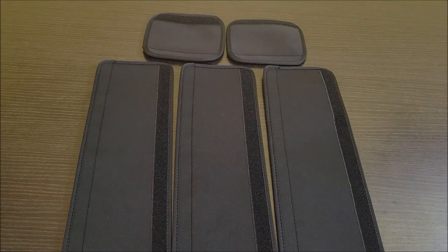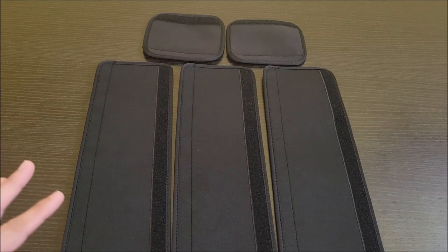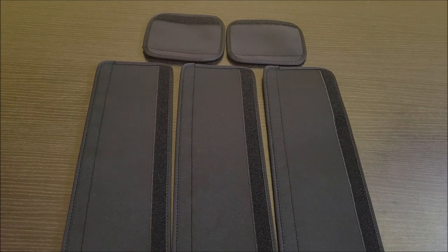Hello everyone. Just got a really cool item in today. These are actually handles for your appliances. I did receive these for free in order to do this video. Let's go ahead and go over them and see how they work.